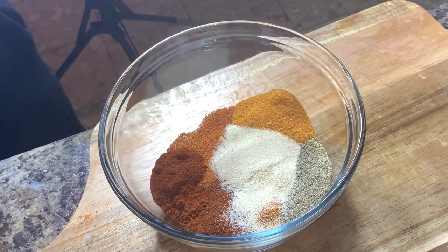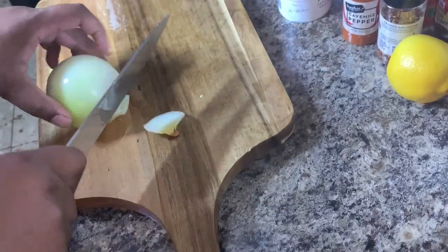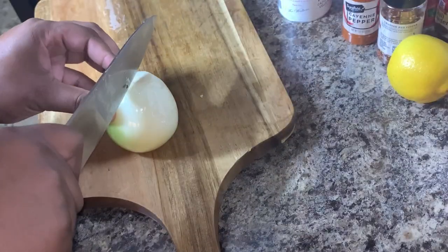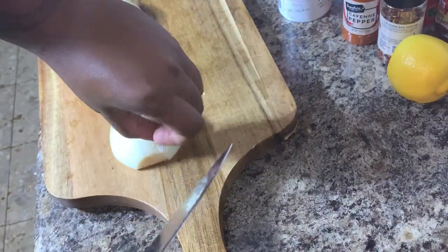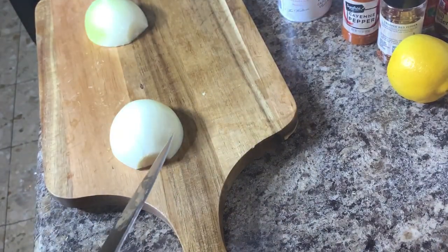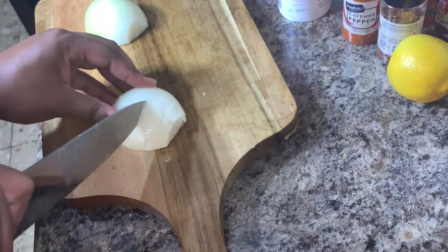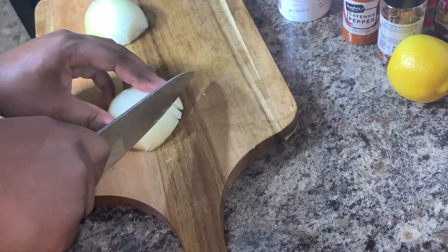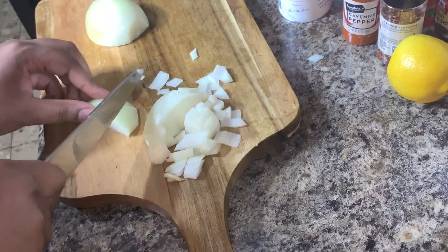Not only am I adding the Cajun sauce to the actual seafood in the bag, we're going to also have a dipping sauce. So now we're going to cut up one whole onion and chop this up very fine. There are a lot of different ways you can chop an onion, but this is the way I do it. We're going to set this aside because it's going to be for our dipping sauce.